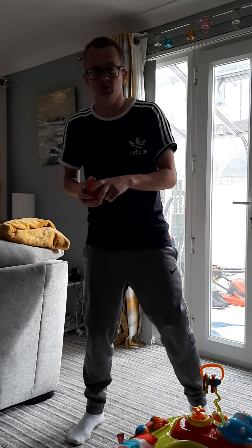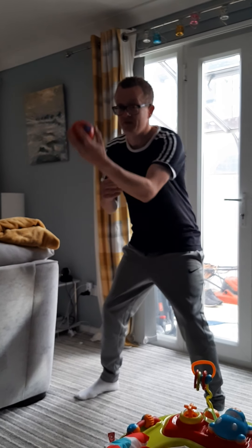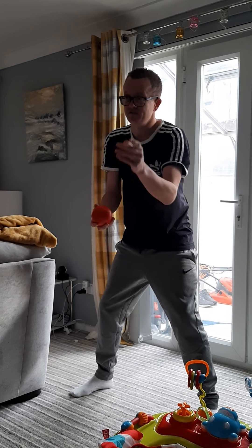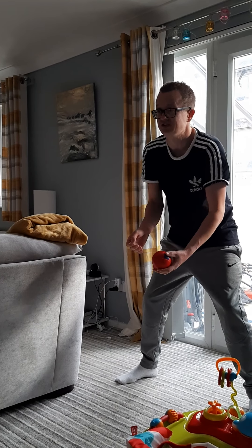So the first activity we're going to do — feet shoulder width apart — we're going to look at the dig. We're going to throw it up in the air, and when it comes about this height, I'm going to use the dig, hit the ball against the wall. My partner's going to film where the ball goes after I've hit it. We'll do five shots of each one. This is the dig.